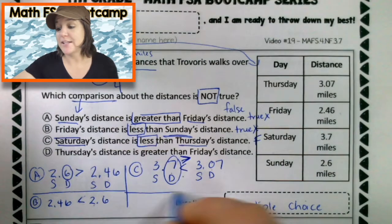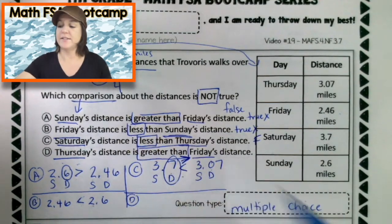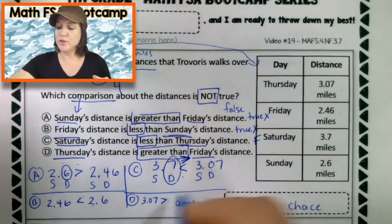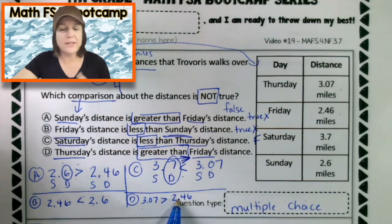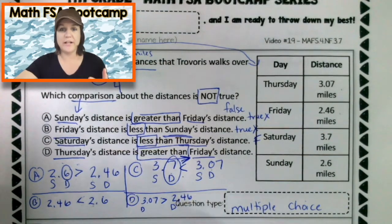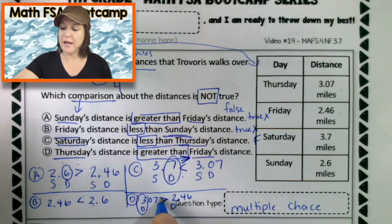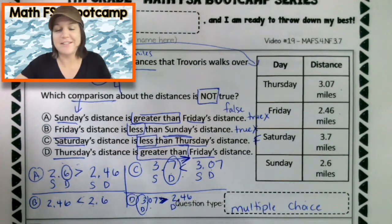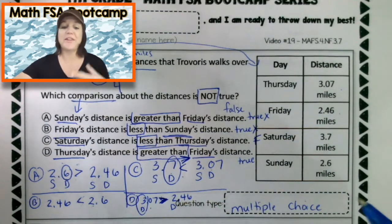But let's make sure we didn't make any mistakes by checking D as well. D says that Thursday's distance is greater than Friday's distance. Thursday was three and seven hundredths — greater than Friday, which was two and forty-six hundredths. Three and two are both in the ones place and they're different. Which digit is greater? Three. Which means the comparison crocodile definitely comes over and eats this one up. So this one is true. The only one that was not true — the only false one — was C.